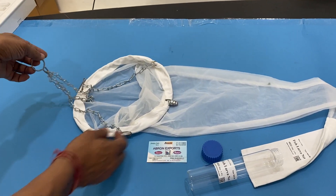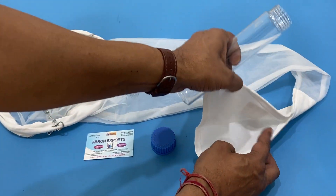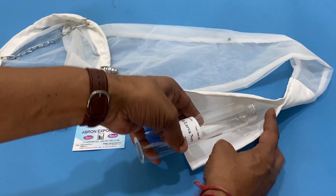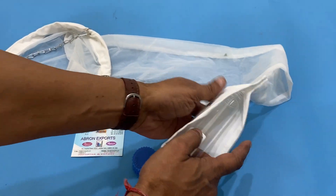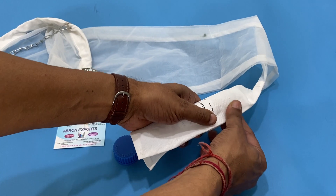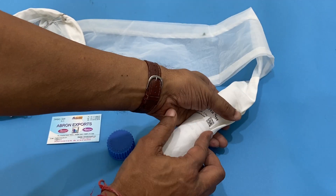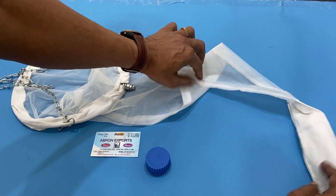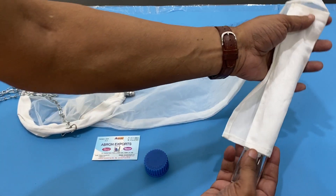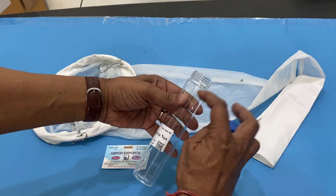You tie it and then pull it. When you pull it, there is a method here to put the glass tube. We have glass tubes and you can open it, then tie with a plastic band or thread, and then close it. The plankton will be trapped and will go from here into the tube.